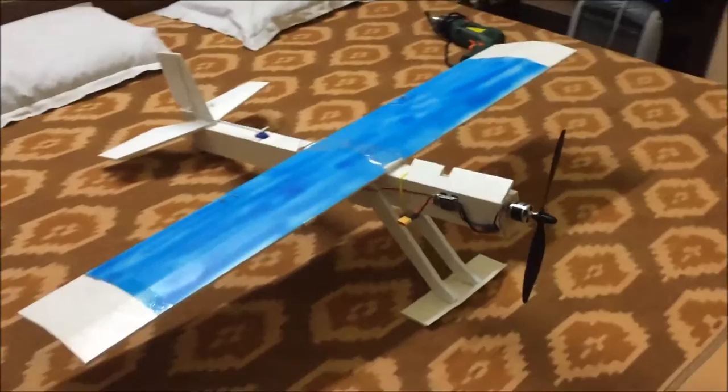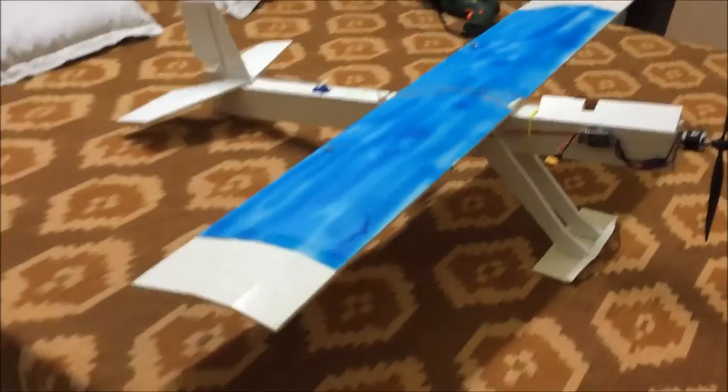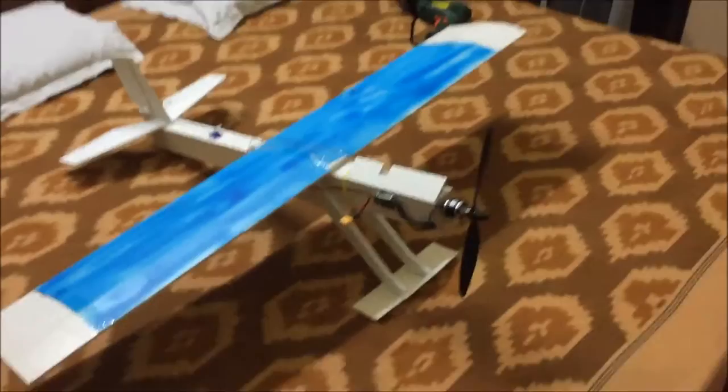Hello viewers! It has been a long time and I am finally back with a scratch build. The special thing about this plane is that not only did I build it but I also designed it. I basically decided how long the wing will be, the breadth of the wing, the size of the tail, the distance between the wing and the tail, and everything about this plane — also what motor to use.